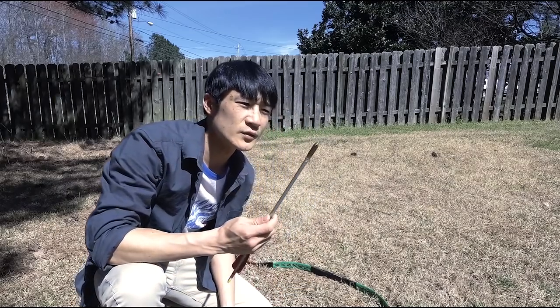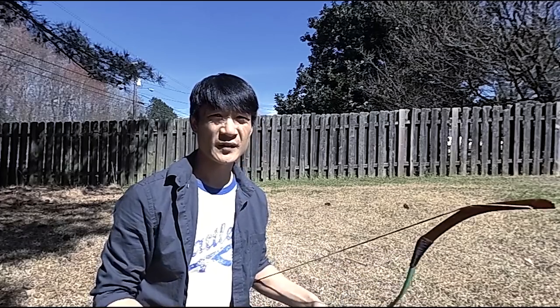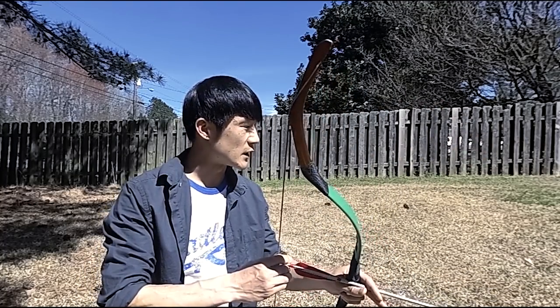On the next shot, let's do this with a whistle arrow in slow-mo. This is 720p but I'm shooting at 240 frames, so hopefully it'll show a little more detail as the arrow flies.